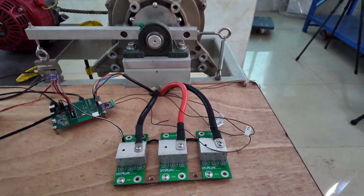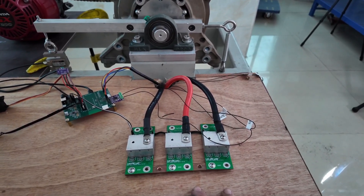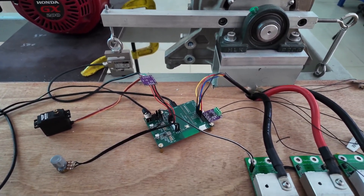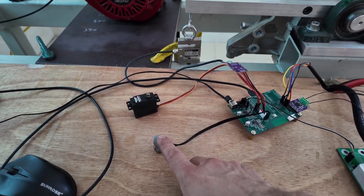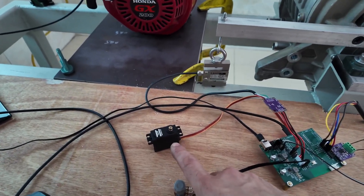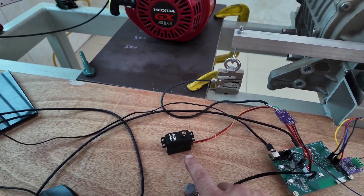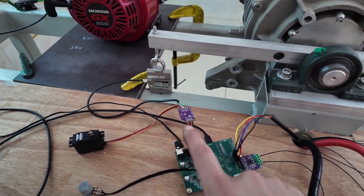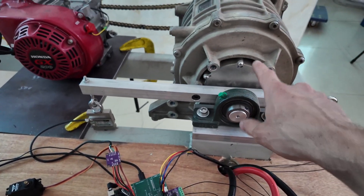Here we've got some MOSFETs that control the amount of braking force that the electric motor provides. There's a control board that provides a PWM signal to control the braking force, and a little knob I use to input the amount of braking force. There's also a servo to control the throttle to the gas engine, an interface board for the load cell, a temperature sensor, and Hall effect sensors inside the back of the motor.